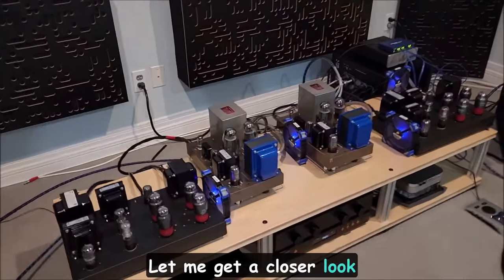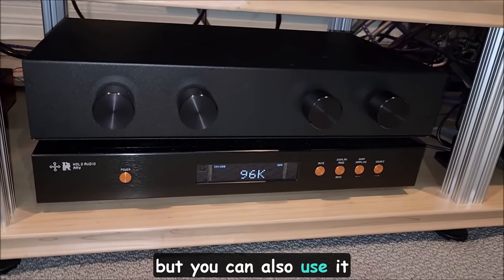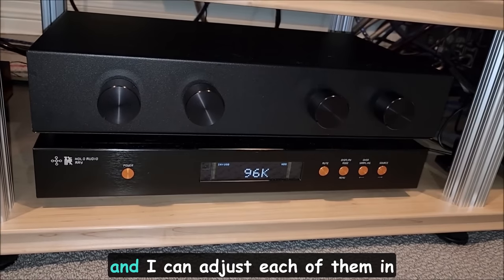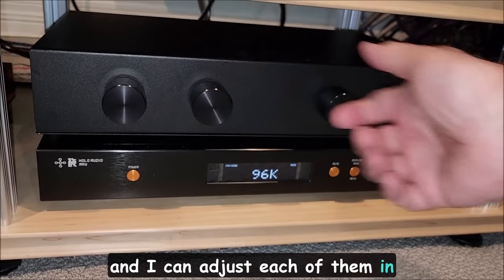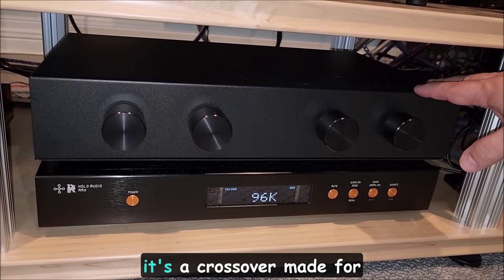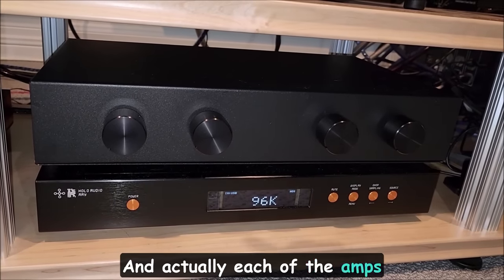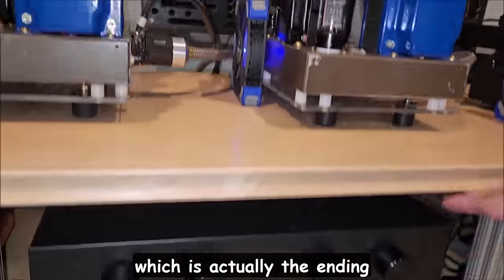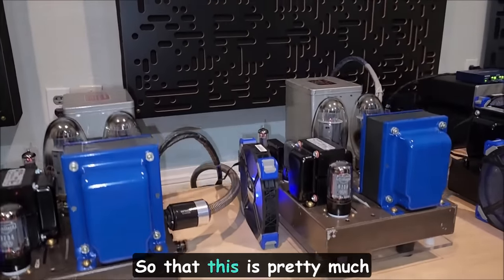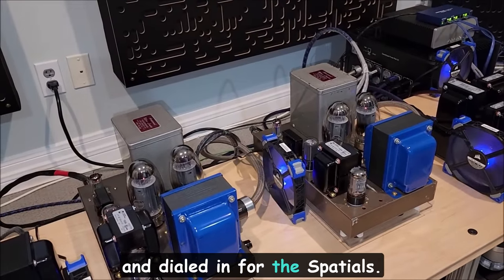The crossovers are all being done at line level, right on the exit of the Hollow May. It's a passive crossover with four autoformers. It's kind of like a quasi-active crossover. These outputs handle the high frequencies and the low, and I can adjust each of them in terms of level independently. It's a crossover made specifically for these Spatial speakers — each of the amps has an input of 100K, which is actually the termination of the crossover circuitry. This is pretty much bespoke for what I have here, totally customized and dialed in for the Spatials.